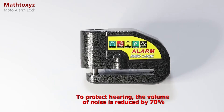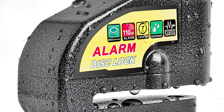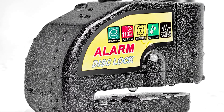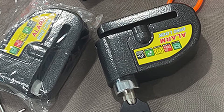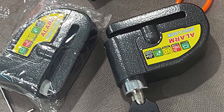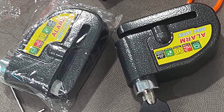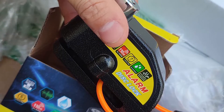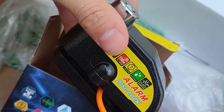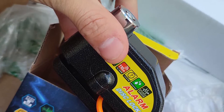It's waterproof, resistant to high temperatures, and sealed against moisture, dust, and dirt, making it suitable for outdoor conditions. The brake rotor on your bike needs to be less than 7¼ inches thick with holes in order for this lock to fit properly. Included batteries make it easy to get started right away, and two keys plus one hex key and a reminder cable are included for added security.